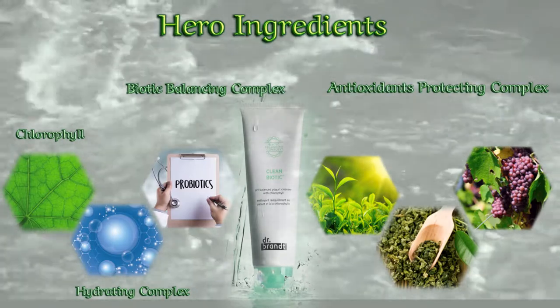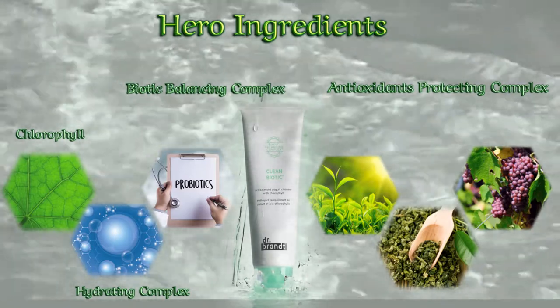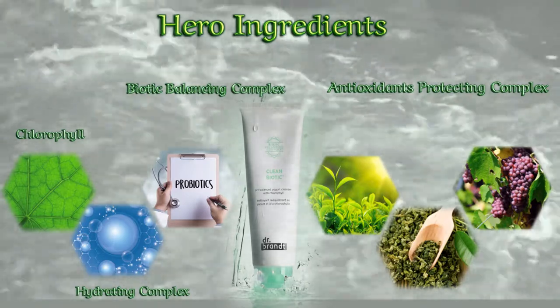It detoxifies, nourishes, retains the moisture barrier, and soothes redness and irritation for healthier-looking skin.